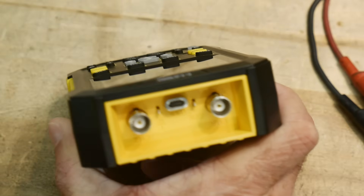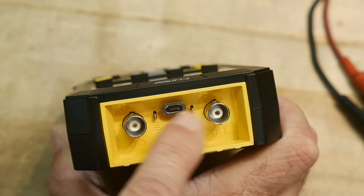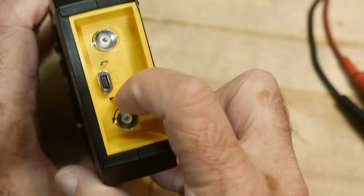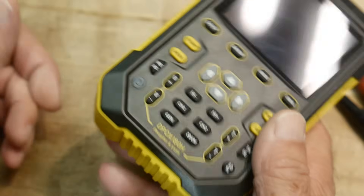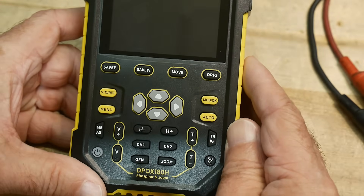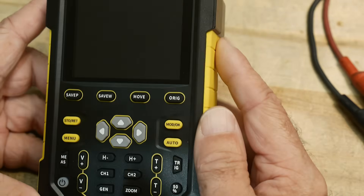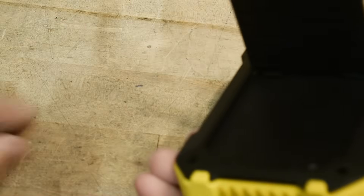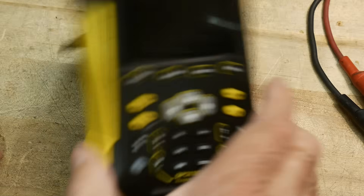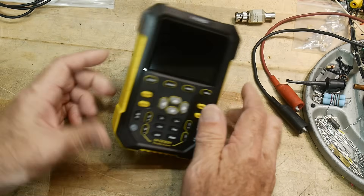It's a two-channel unit with real BNCs. It's got a USB-C with one of those magnetic adapters. There's a ground, and what would normally be the calibration clip is actually the function generator output. So it has a built-in function generator, and it can record waveforms and play them back on that function generator — pretty amazing. It's also got a really nice big, fat rest so it won't tip over.